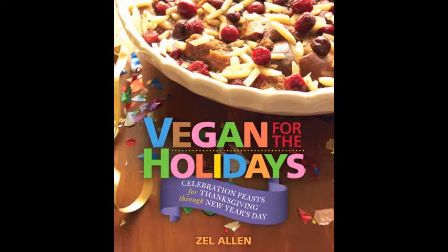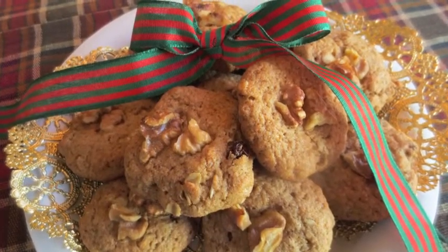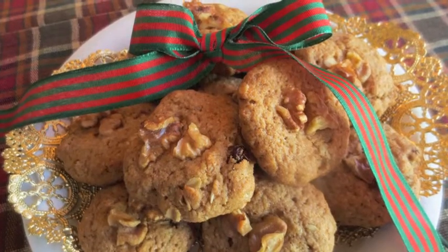Vegan for the Holidays — the cookbook for everyone who loves to cook festive foods and make holiday meals a dining extravaganza. If you're like me and love to bake cookies ahead of the busy holiday season, consider Old St. Nick's Wicked Walnut Cookies.